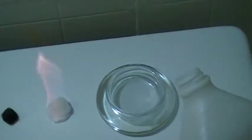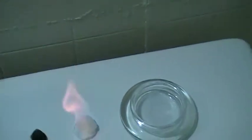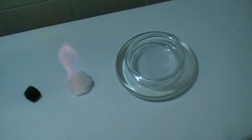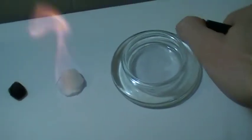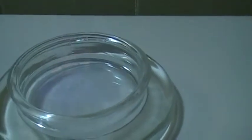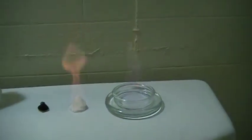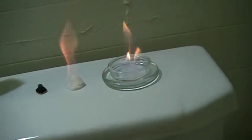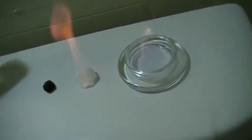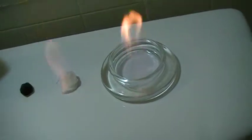Something else you can do — better be careful with this — you can just pour the alcohol out there like that, just pour some. I don't think the fire department will be too happy with me doing this, but it'll just go right up. You barely even see it — there you go, pretty cool.